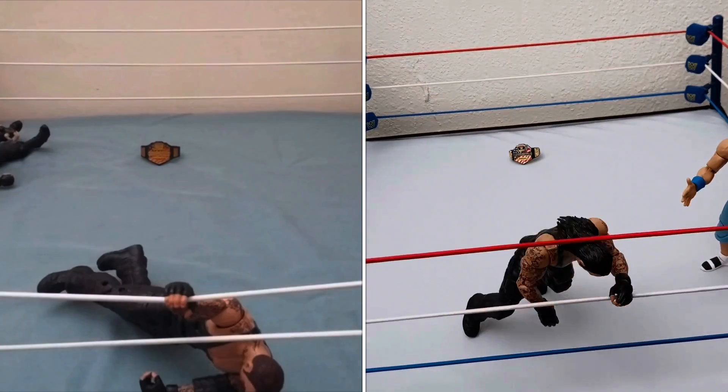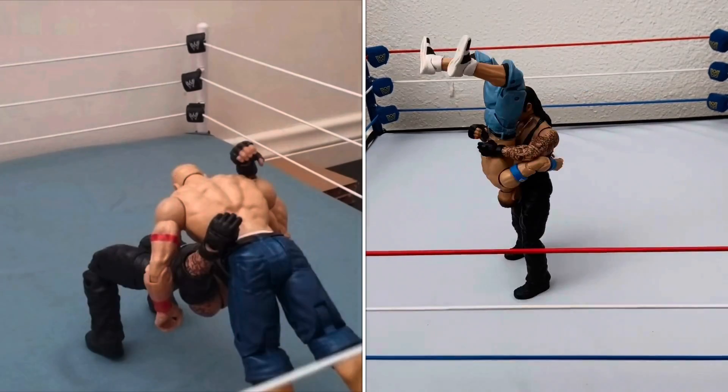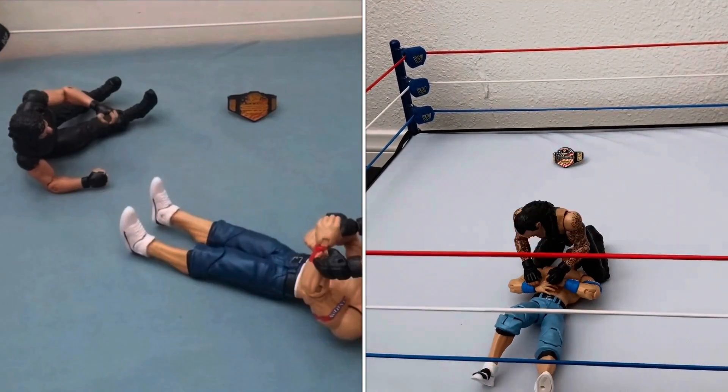Undertaker's heart note — you can see Undertaker's eyes. John Cena may need that Tombstone. Undertaker — Tombstone Piledriver!